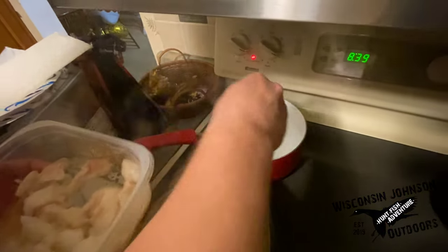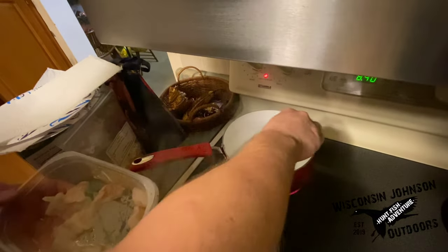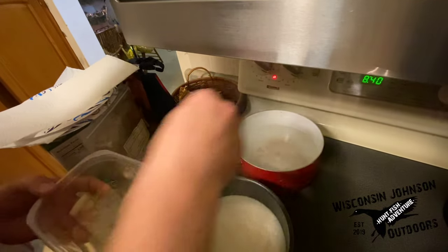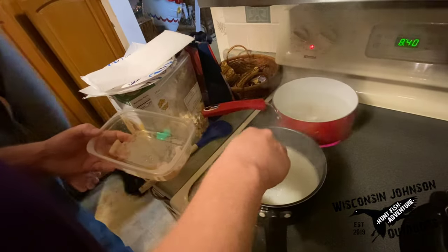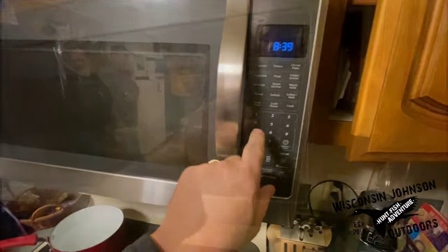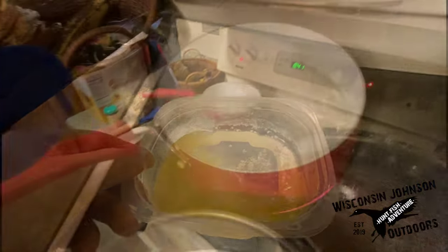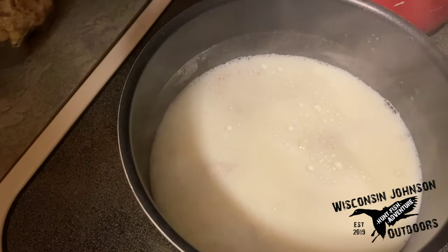I'm about to put the burbot in the boiling water, and I've heard you're supposed to let it boil until it floats. So we're going to do half in the water here — that should be about half — and we'll do half in the milk in just a second. The butter is done. After about four minutes, the fish in the salt water was starting to float. The fish in the milk was not quite ready yet.